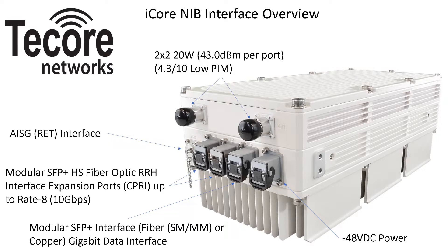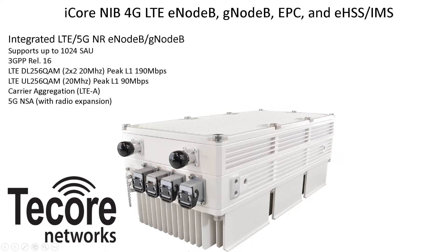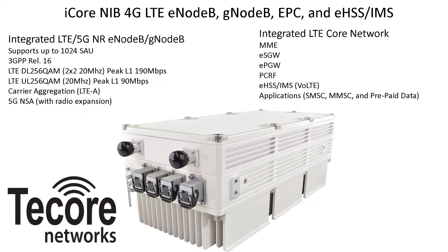An integrated GPS antenna and receiver provides synchronization without the need for an external antenna. The onboard 4G, 5G, eNodeB, and gNodeB provide LTE and 5G NR baseband configuration options and is 3GPP Release 16 compliant for 5G. Up to 1,024 simultaneous users are supported, with peak LTE L1 downlink data rate at 190 Mbps and up to 90 Mbps peak L1 uplink data rate for Category 16 devices. LTE Advanced multi-component carrier and 5G NR configurations are available with radio expansion.